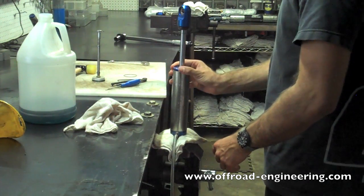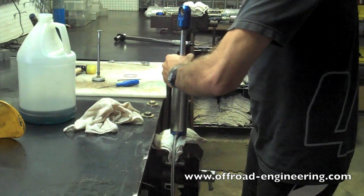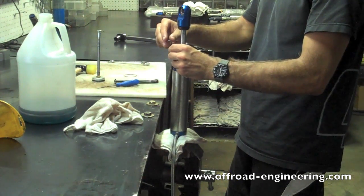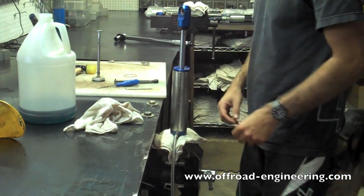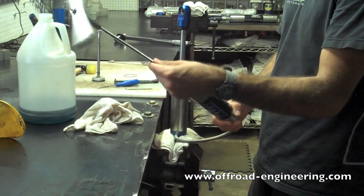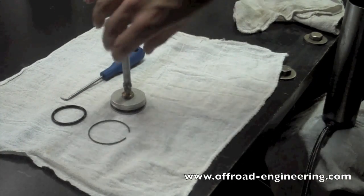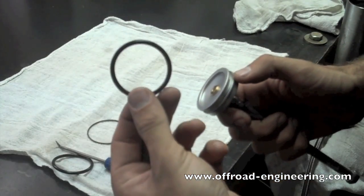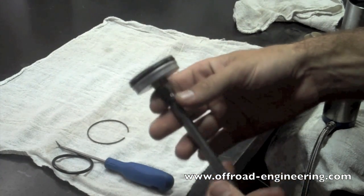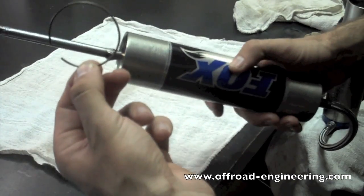Reinstall the bearing cap and tighten any bolts or set screws to the proper torque. Step 9: Reinstalling Reservoir End Cap. Make sure the reservoir end cap is clean and has fresh seals before reassembly. Reinstall the reservoir end cap in the cylinder, then install the snap ring.